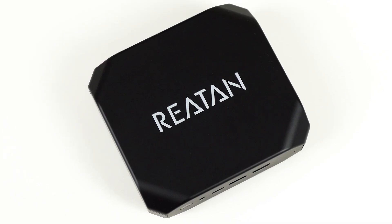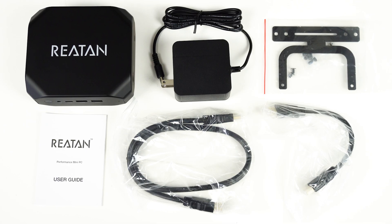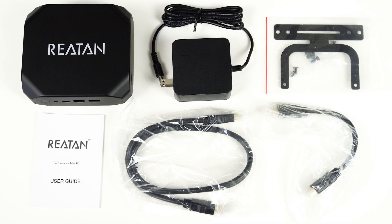It's a simple looking black plastic box, and reminds me of a dice for some reason. It comes with a wall power supply, monitor mount, user guide, as well as a short and long HDMI cord.